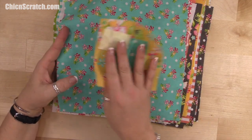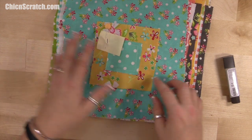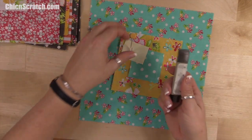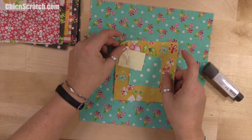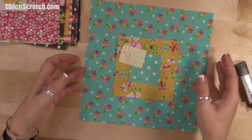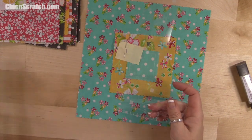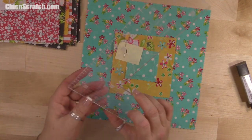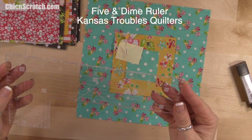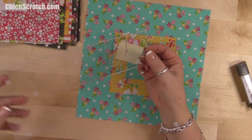We want to take our glue stick and glue these down because we want to sew a quarter-inch seam around them. Normally I just put glue on the back and slap it on, but if you want yours to be exactly centered, there's an awesome ruler — I think it's called 'Five and Dime' by Kansas Troubles Quilters. I'll make sure the link is on my site.